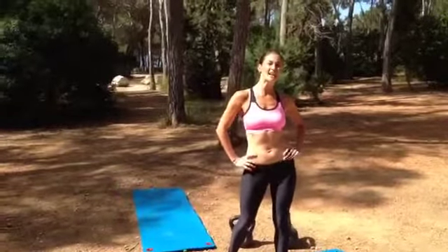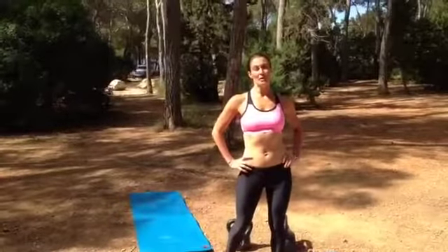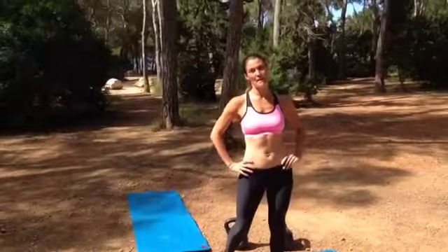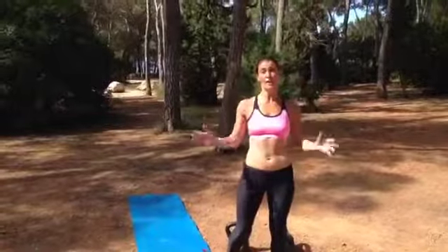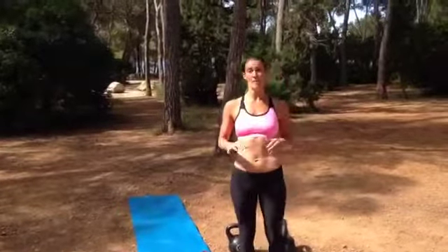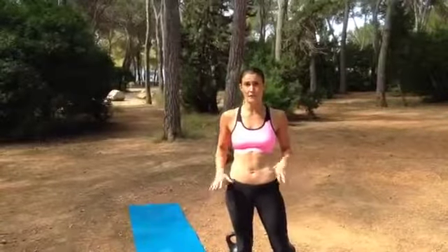We're just going to do a workout of the week today and this is something that we do with our clients. We've done it this weekend. It's called a METCON and it stands for Metabolic Conditioning. It's a really great thing to do as fasted cardio in the morning. You don't actually have to do this with any equipment, so you can do it at home as your little bit of a cardio blast if you haven't got very much time.